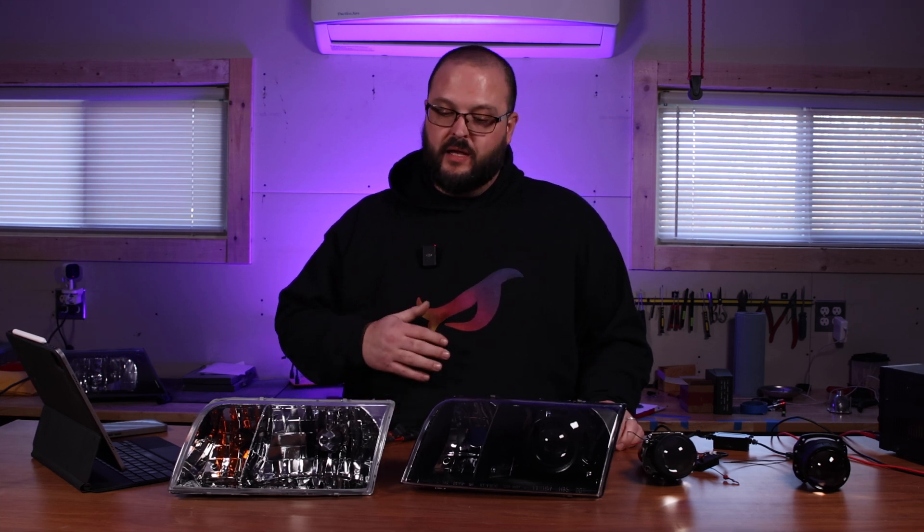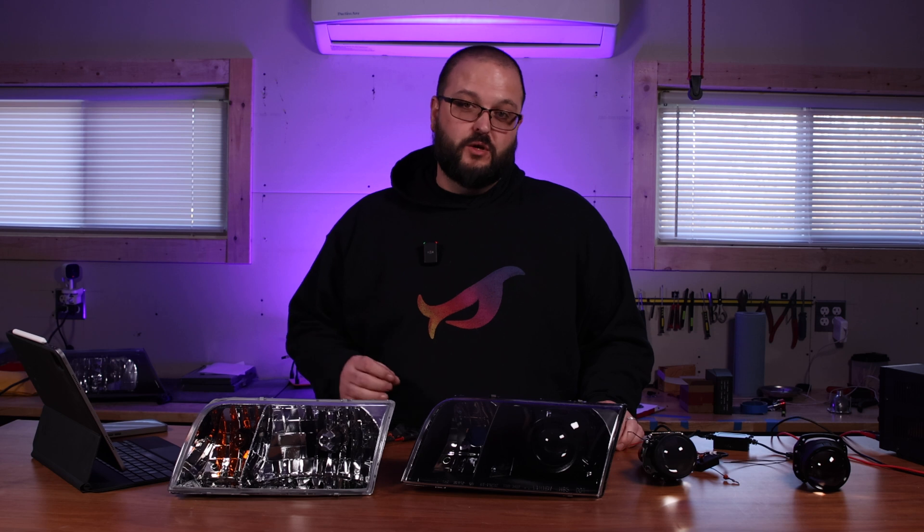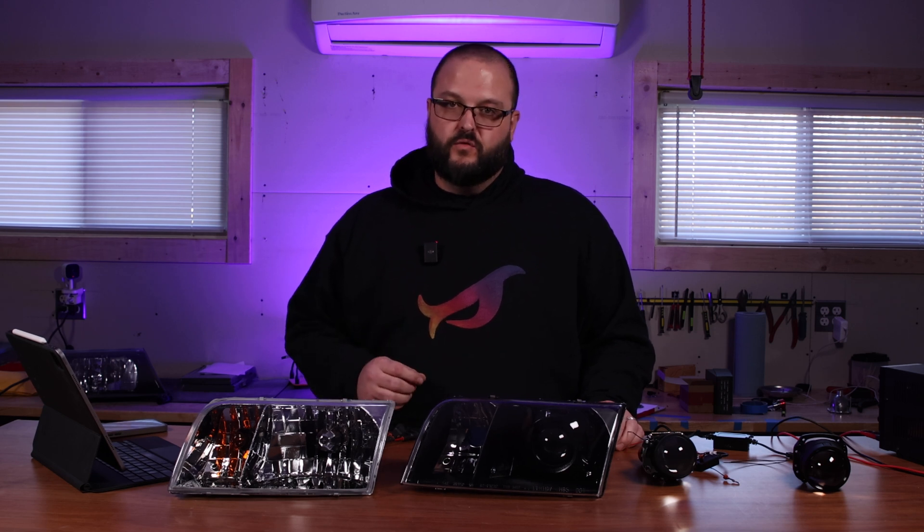Every bit of engagement counts and is greatly appreciated. Thank you sincerely for watching, for your support, and for being a part of the journey with me. It's because of you that Panther Lights has been so successful in the Panther community. Don't forget to check our website, pantherlights.com, for the best lighting upgrades, and feel free to reach out if you have any questions or just need advice. Until next time — stay lit, drive safe, take care.